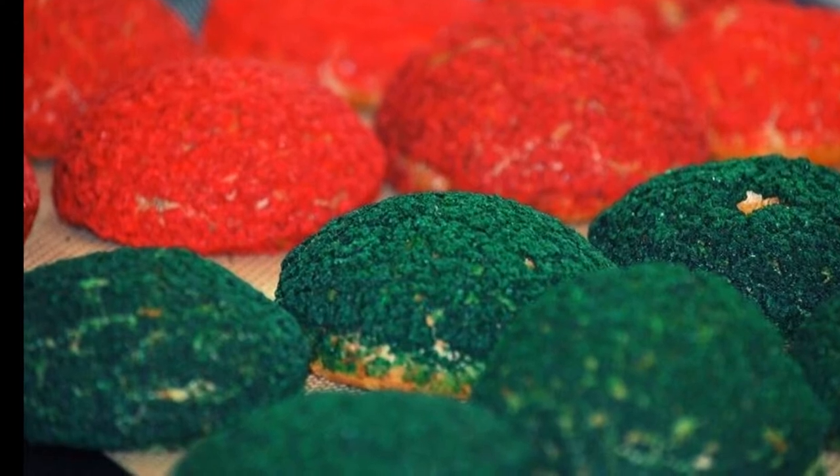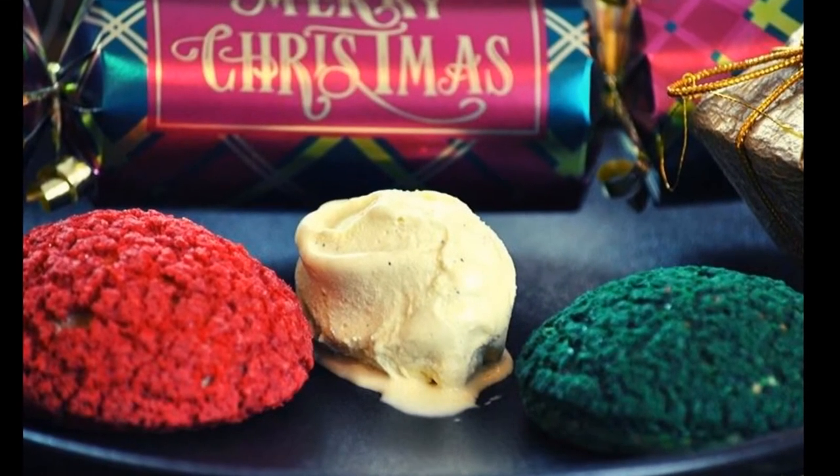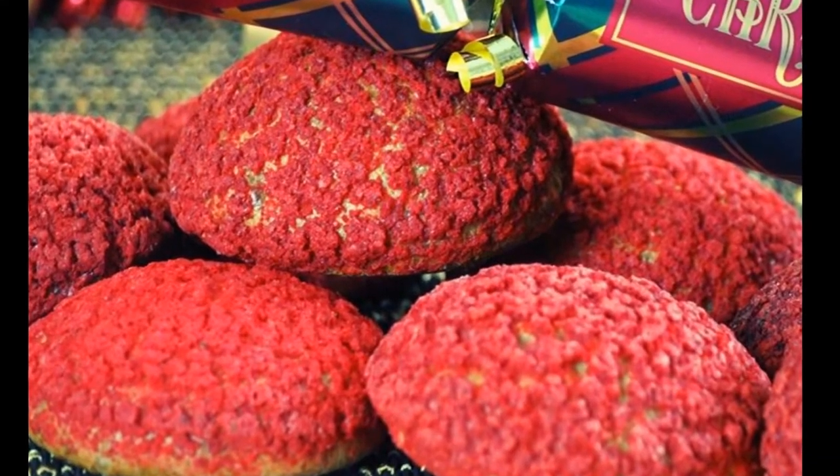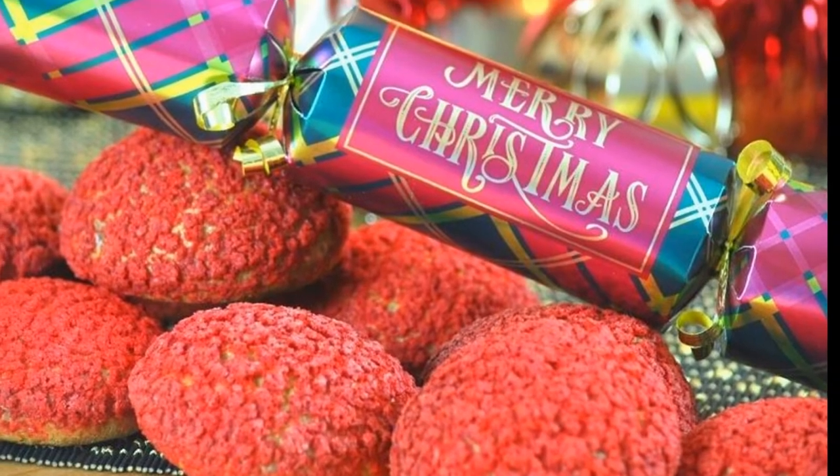Hi everyone and welcome back to our YouTube video. Today we're going to see how to make a chocolate filled Christmas choux for your Christmas teas and lunches. So let's get baking!